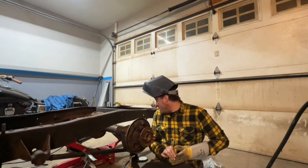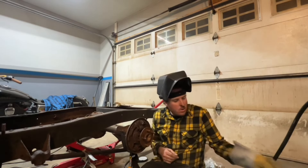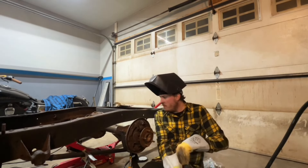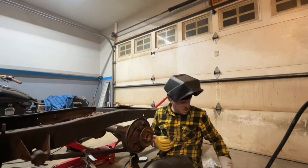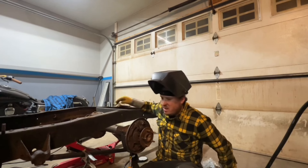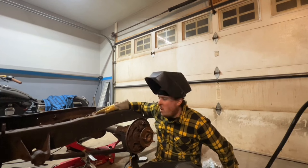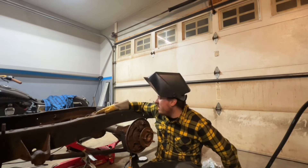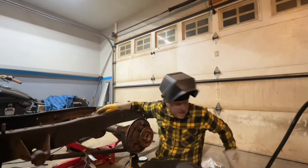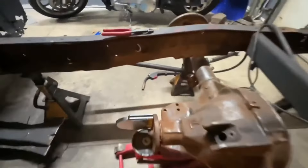I got the backside tacked in — about a half-inch tack on it. I'm gonna throw a couple tacks in the corners of the front here as well, then move on to the other side. I'm not gonna film myself doing the other side — you guys already watched me do this, it's the same exact process. So both sides are tacked in now.